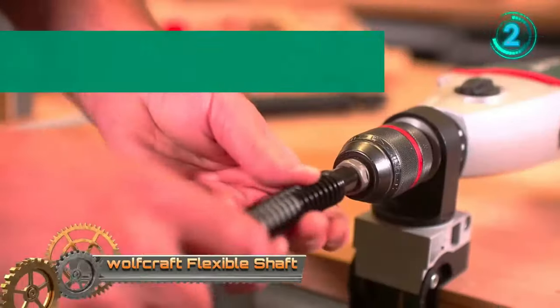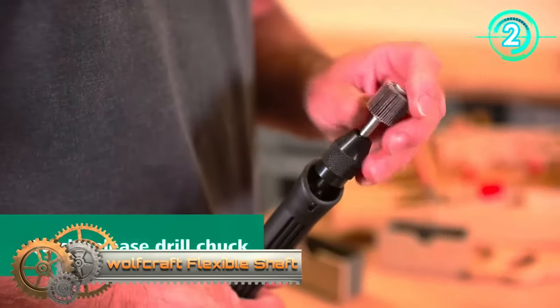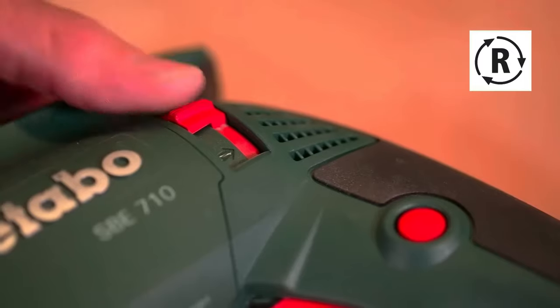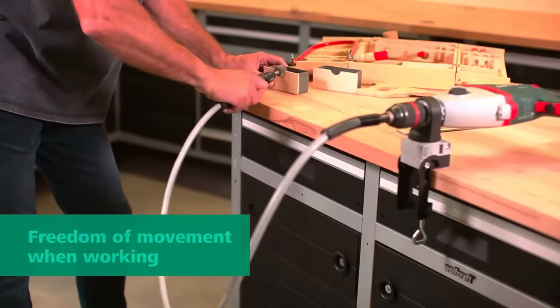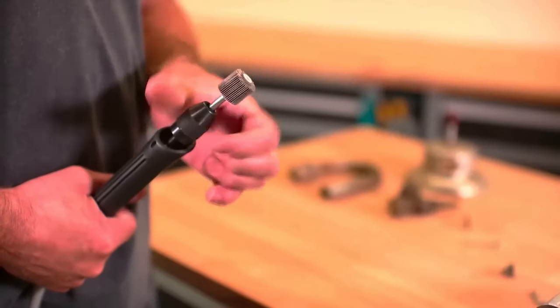The Wolfcraft Flexible Shaft is a versatile and lightweight tool that enhances the capabilities of various power drills, granting access to hard-to-reach spots. With its 51.2-inch long flexible shaft, it can be effortlessly maneuvered around corners and into tight spaces, offering convenience and precision.